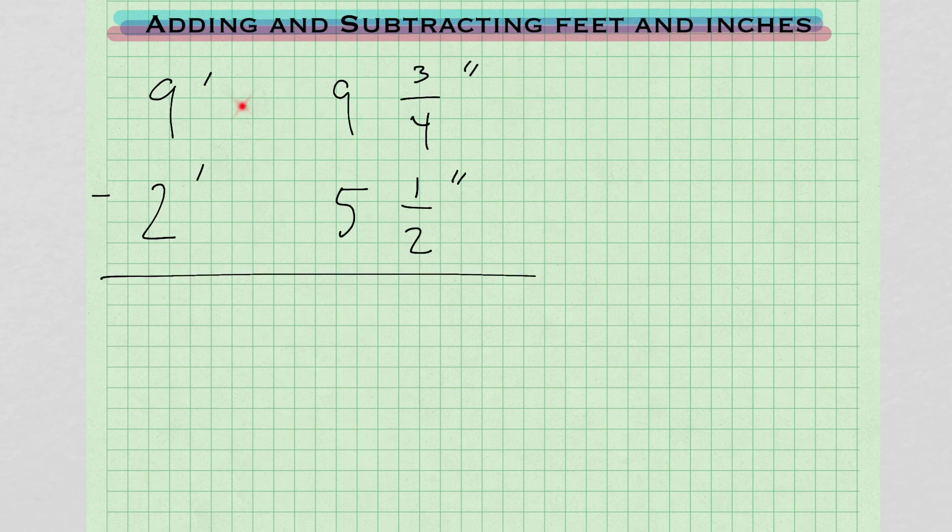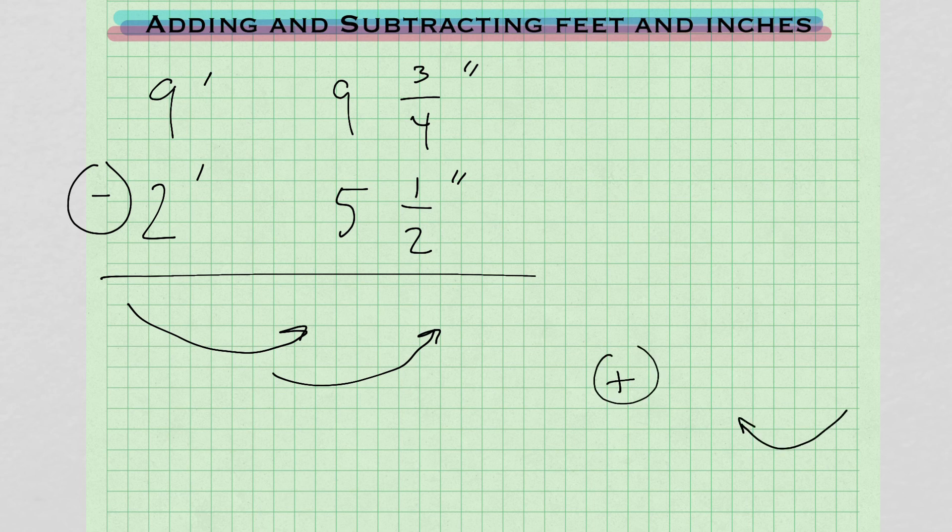Now we have 9 feet 9 and 3/4 inch minus 2 feet 5 and 1/2 inches. When you're doing subtraction, you're going to be borrowing and moving things to the right. When we were doing addition, we were carrying things to the left. Now doing subtraction, we're going to be crossing out, borrowing, and moving things to the right.